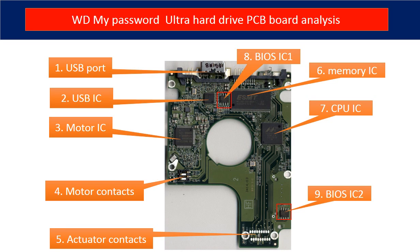This picture shows every basic component on the PCB board and its function. First is the USB port. Second is the USB controller IC. Third is the motor IC — this IC controls the motor on the hard drive to make it spin. Fourth are the motor contacts. Fifth are the actuator contacts. The actuator is the component inside the hard drive, like a read head and related circuits.